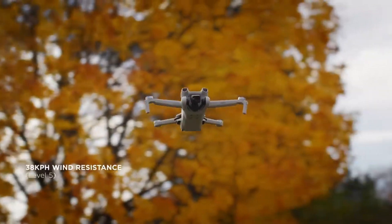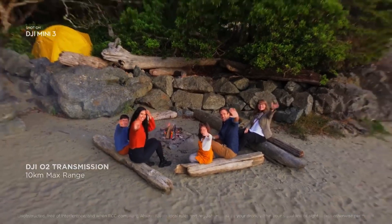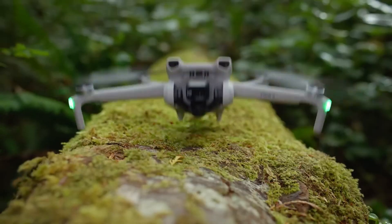Don't let a little breeze stand in the way of a perfect shot. With a stable connection, you can go from picture perfect to picturesque. When you're done filming, just hit return to home — Mini 3 safely retires to its starting point.